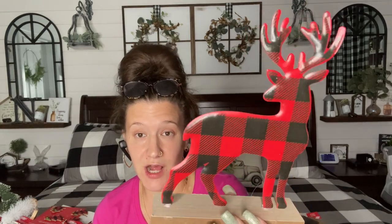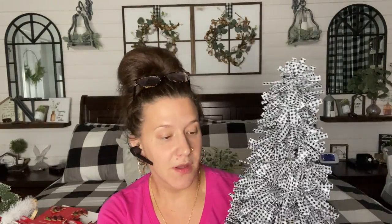I also picked up one of these deer figures. They also did have a green color buffalo check. I thought he was awesome, especially for $1.25. I picked up one of these trees — they do these trees all the time every single year, but I've never seen them in this buffalo check. I personally don't like whatever you want to call it, so I have a different idea in mind. But I thought it was super cool that they're doing the buffalo check. So I only picked up one of those.